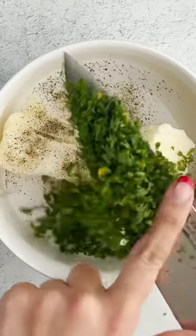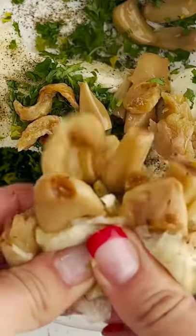Then take your butter, salt, pepper, parsley, squeeze the hell out of the garlic, and add some parmesan cheese and smooth this baby out.